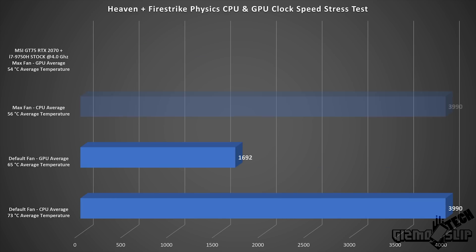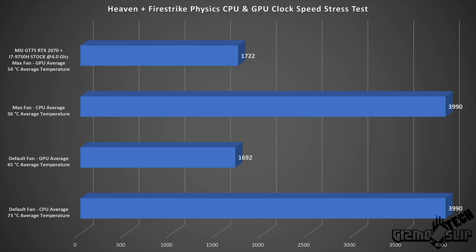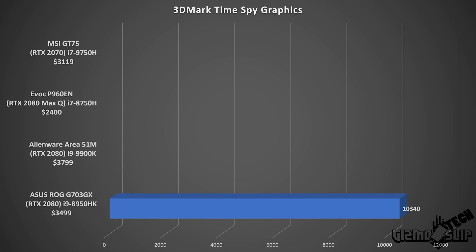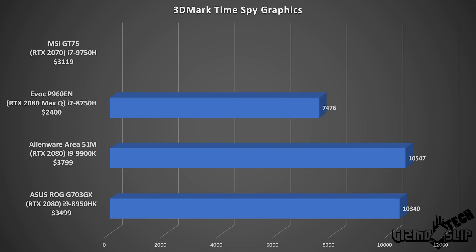I stress tested this machine with the Heaven benchmark, as well as running Fire Strike physics tests simultaneously in a constant loop to check average clock speeds on both GPU and CPU. The good news is we're getting a constant 3.99 GHz across all cores with basically no drops during the stress test. I'll quickly breeze through some other benchmarks — 3DMark Fire Strike Ultra and the TimeSpy Graphics Score — since these don't really reflect CPU performance specifically.